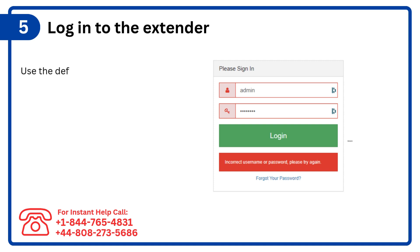Step 5: Log in to the extender. Use the default username and password provided in the user manual.